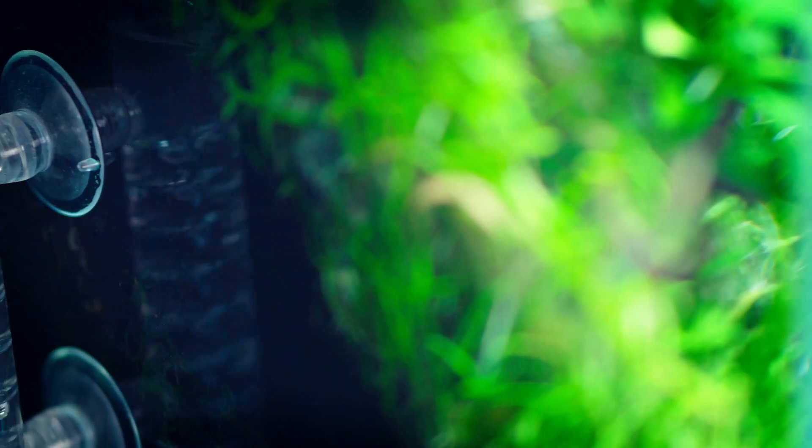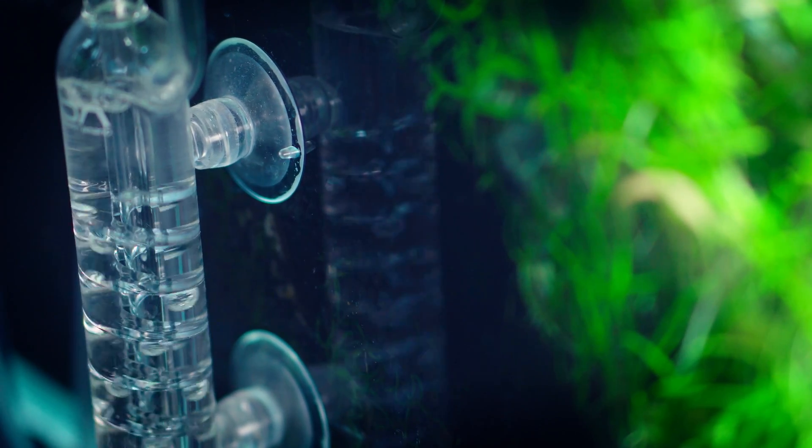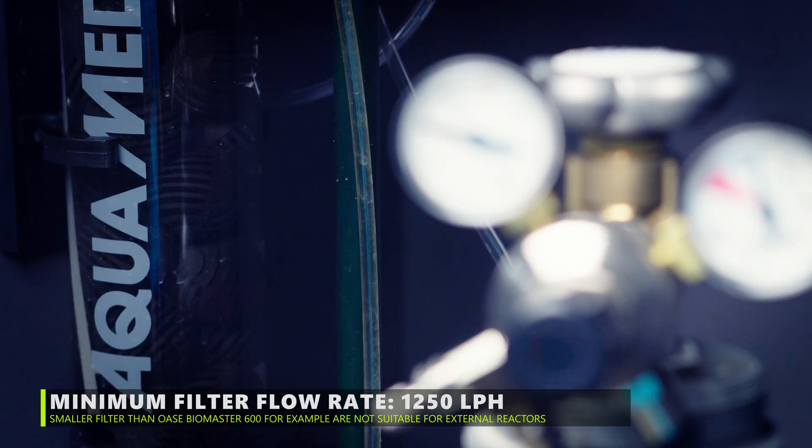You need a strong filter in order to run with that reactor. If your filter is not strong enough to pump CO2-enriched water out of the reactor, the CO2 gas will just go up to the top of the reactor and stay there. We have external reactors below all of our tanks.